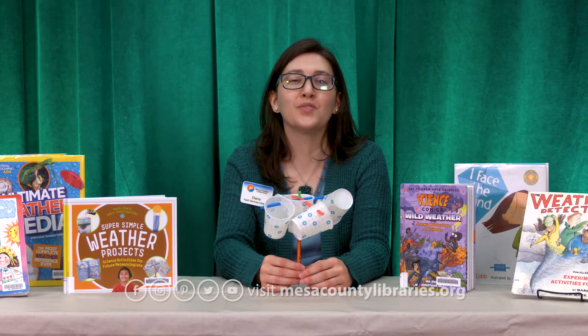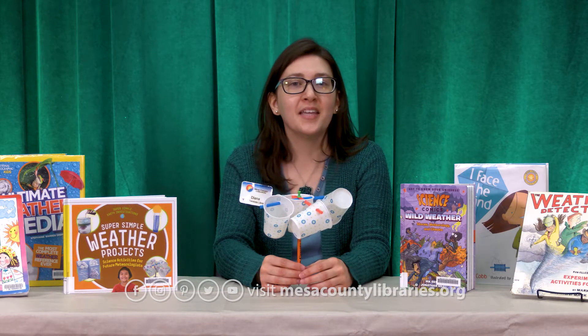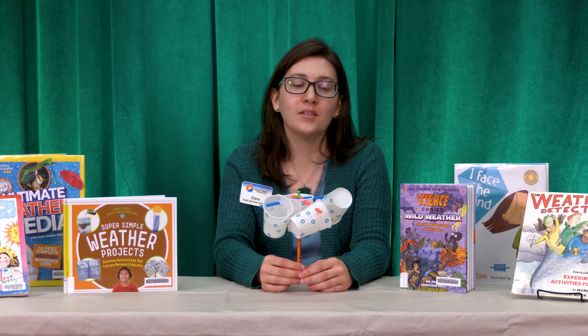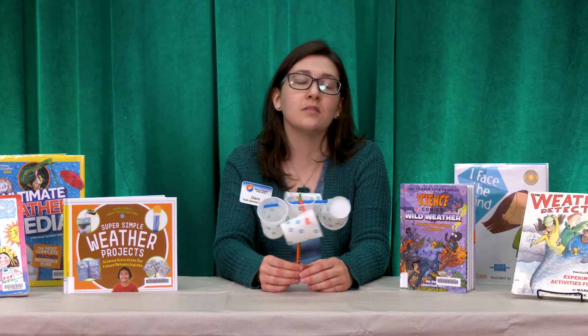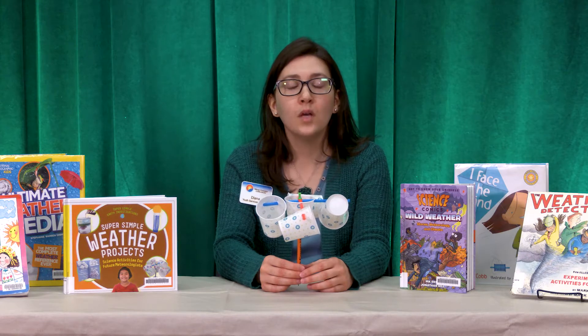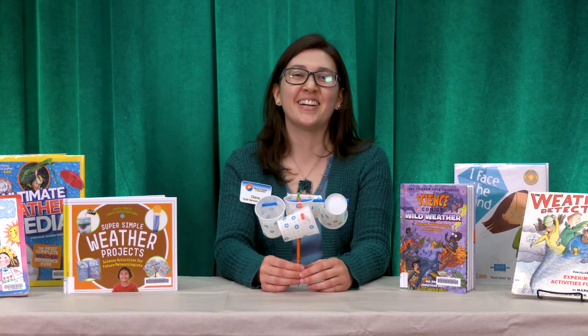Hi everybody, it's Diana from Youth Services at Mesa County Libraries. Thank you so much for watching. Today I want to show you how to make a device that is used to measure wind speed. If you're interested in weather, this is a great activity to do at home. It requires only a few supplies and it's pretty simple to make. So let's get started.